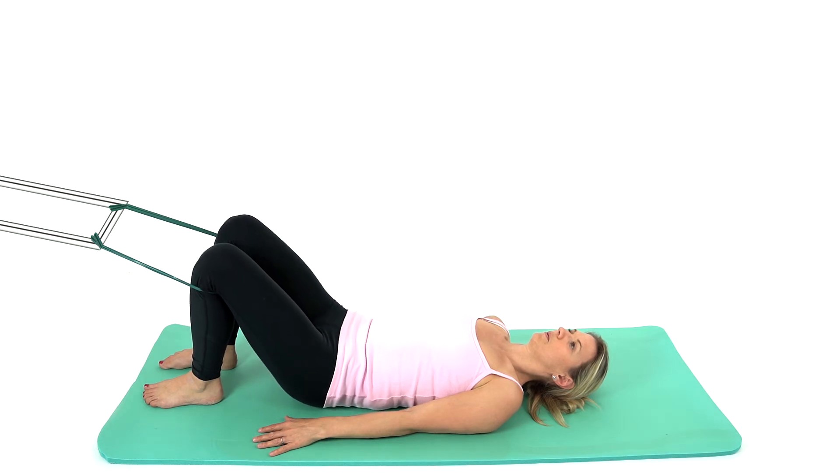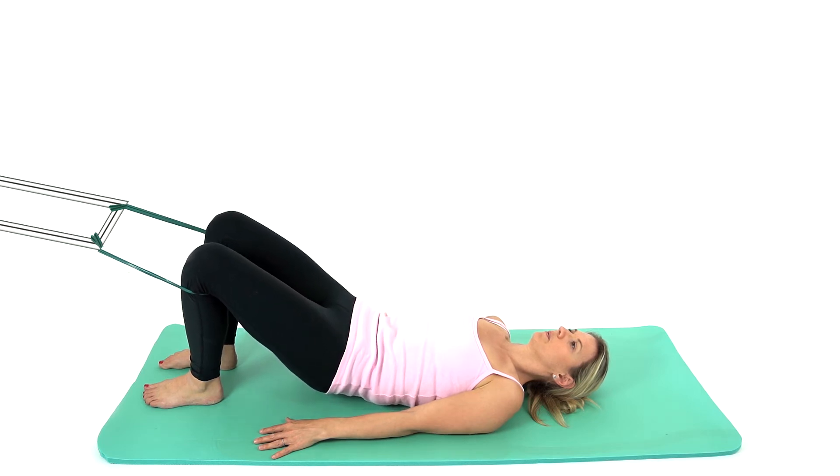Inhale to hold and on your next exhale, roll the pelvis and tailbone back onto the mat. Repeat using this breathing pattern.